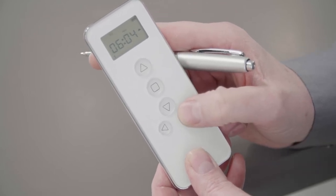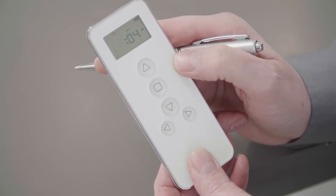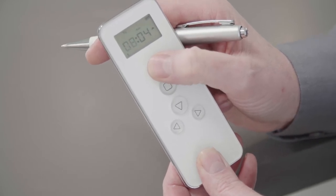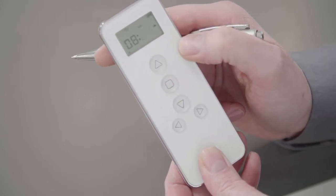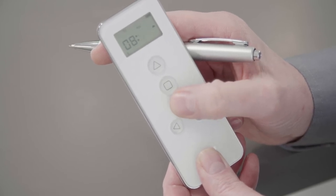To move on to the hours, press the bottom right button and the hours will flash. For this demonstration, we're going to set to eight o'clock. When you're happy with the hours, press stop and the minutes will flash. We want eight, zero, zero.